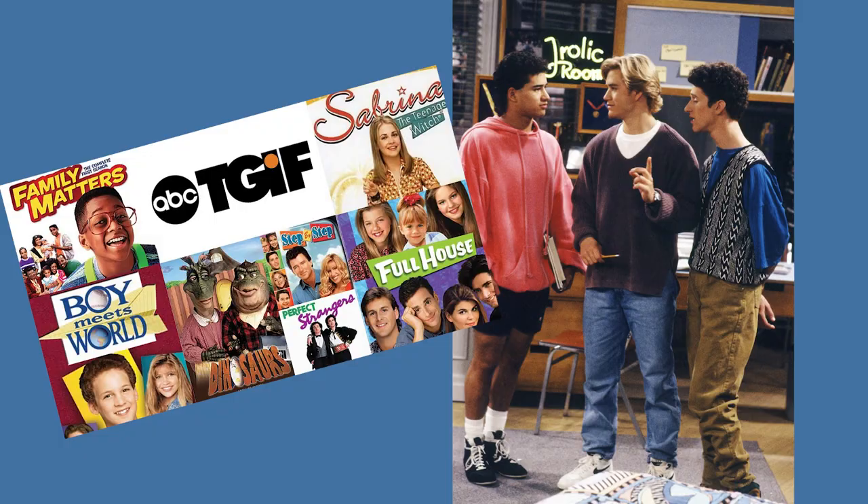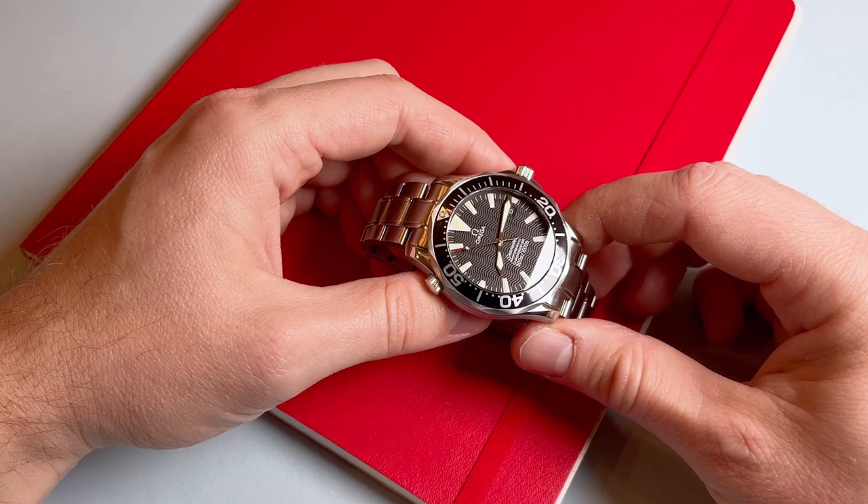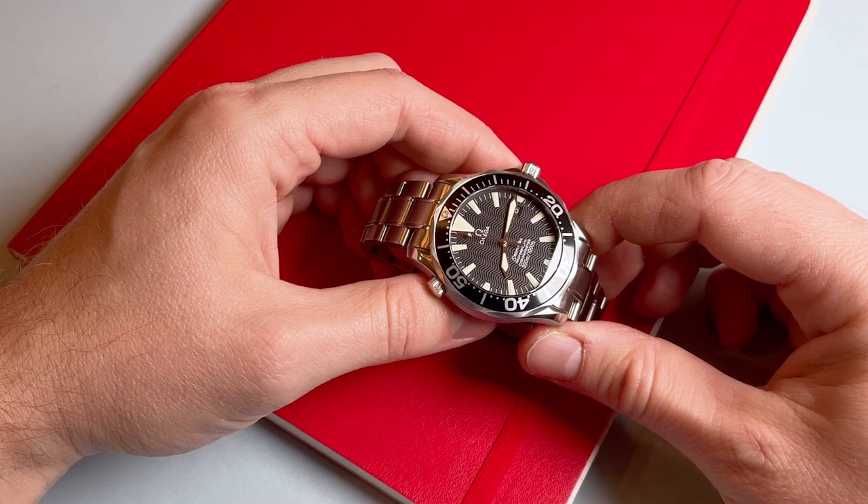I'm also a sucker for the 90s and early 2000s, as that was the period in which I grew up and experienced many of my life's highlights. This watch is obviously not the Bond Seamaster reference, as that model is more like the current iteration of the SMP, from the bracelet to the skeletonized hands, both of which I don't really like. This 2254.50 SMP reference provides that 90s, early 2000s vibe, but it has better hands and a better bracelet in my opinion.